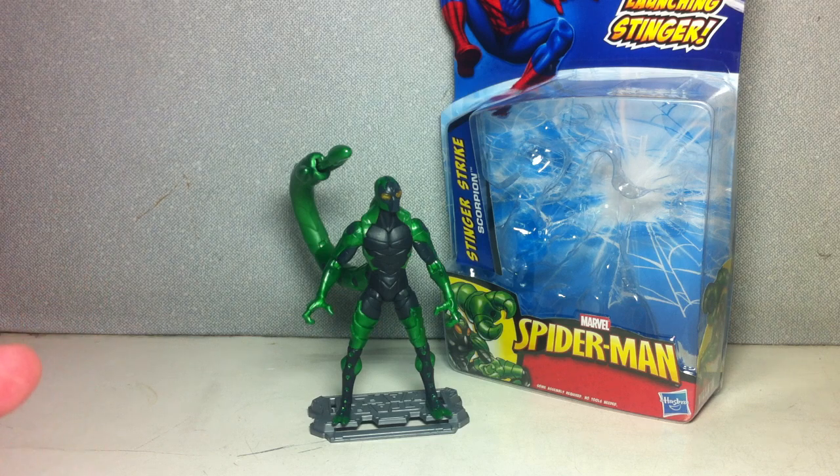I hope you've enjoyed this review and found it helpful in deciding whether to get the Spider-Man line. If you're a big Marvel Universe fan, it's a no-brainer — you've got to get this guy. If you're a casual Marvel collector, have a look at the figures up close. You don't have to collect everything, since the Spider-Man line is like the Iron Man line — mostly repainted versions with different designs. Just pick the ones you want. That's the Spider-Man Stinger Strike Scorpion. Thanks for watching.